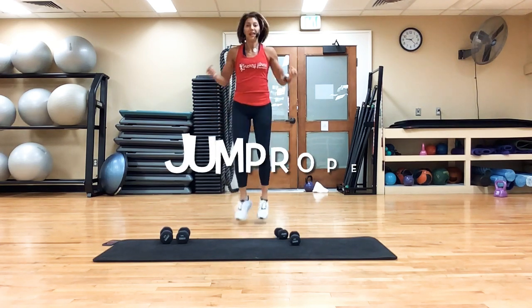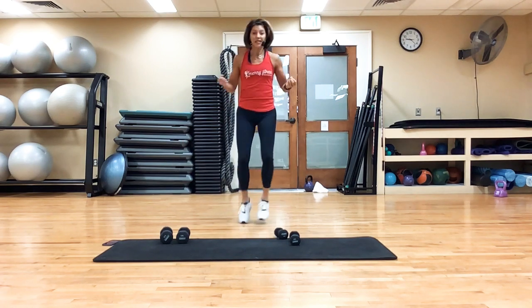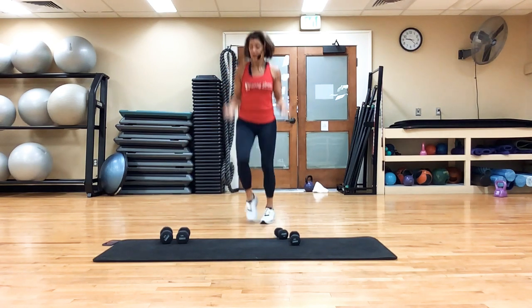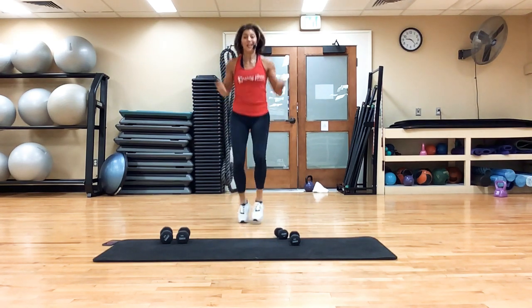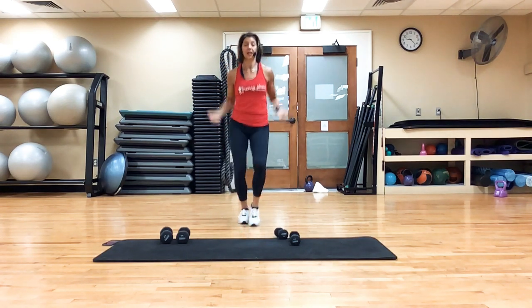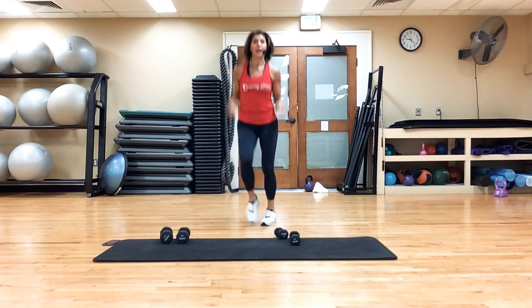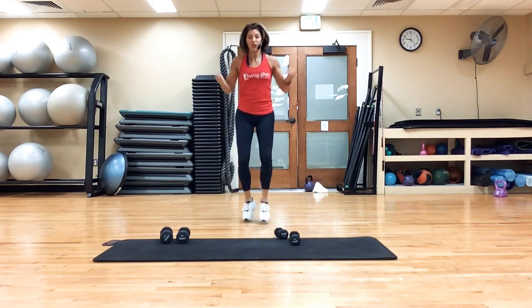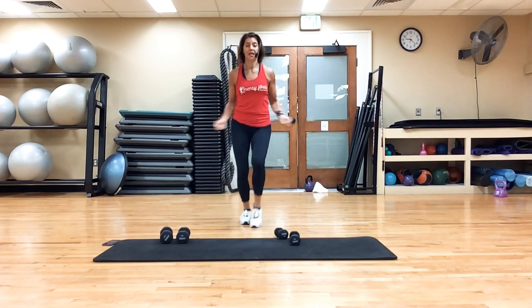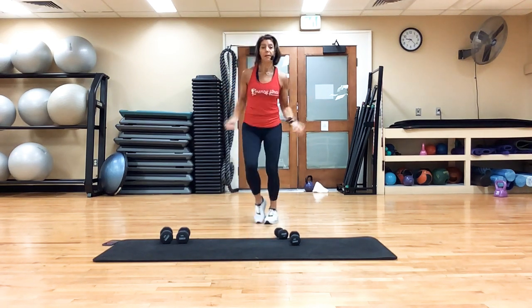Jump. You can keep both feet down and just hop, or you can kind of go side to side. But I want you to swing those arms. We have 40 seconds of work for each exercise. Breathe. Getting that blood temperature heated, getting our heart rate elevated.